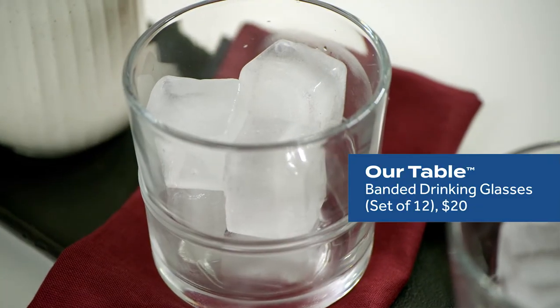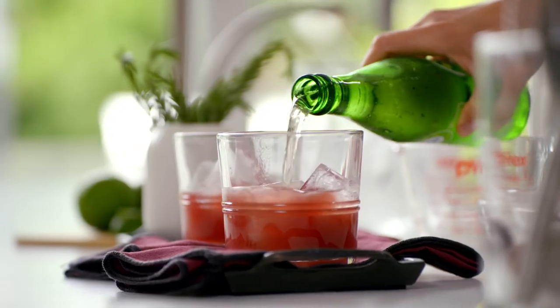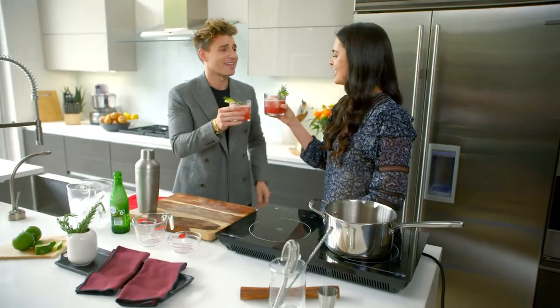Strain it into those Our Table glasses. The ice is actually an ingredient that helps give it a frothier consistency. Add a little bit of ginger ale on top and garnish it with lime and a little sprig of rosemary. All right — cheers! Happy Holidays!